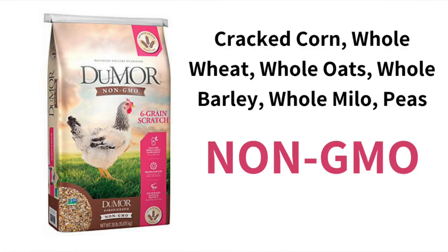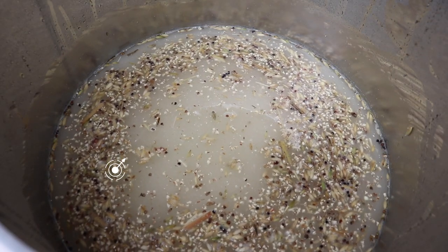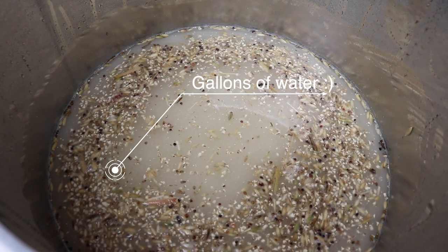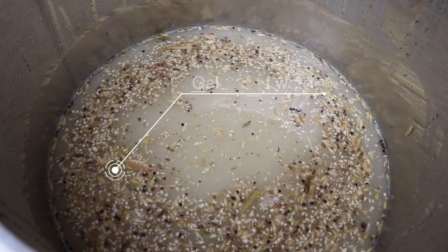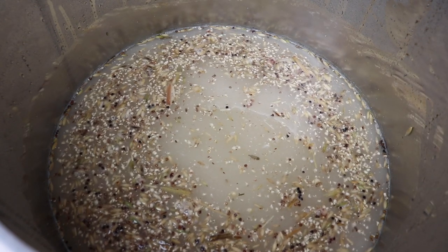This is six grain scratch, non-GMO, straight from Tractor Supply. We did not chop it up, we didn't grind it — nothing. We're just going to take it out of the bag. Meanwhile I'm going to go get another couple gallons. We'll probably fill it up with what will fit in the pot easily, and then the rest we'll save for when we do the conversion to cool it down. So we're going to let this heat up.